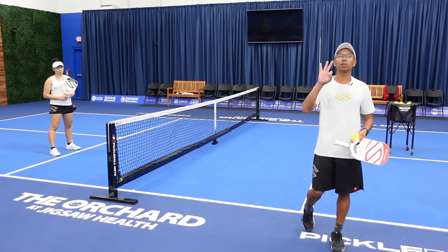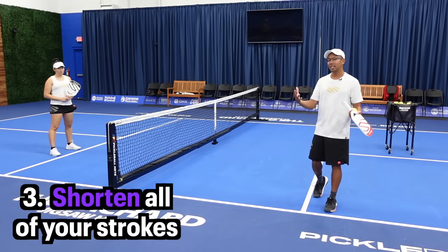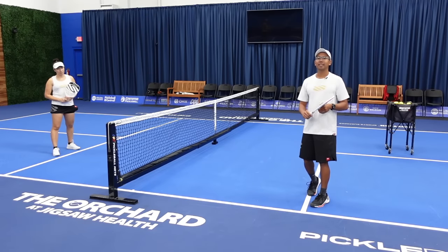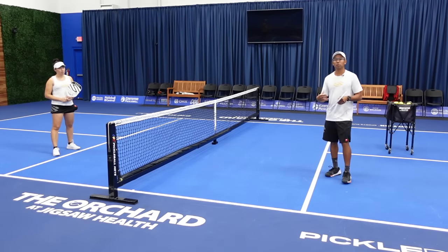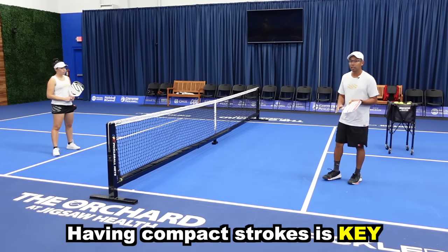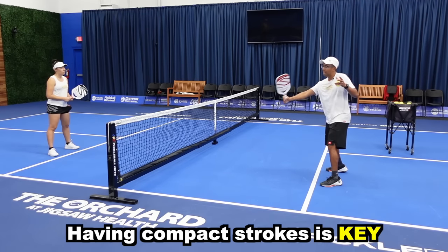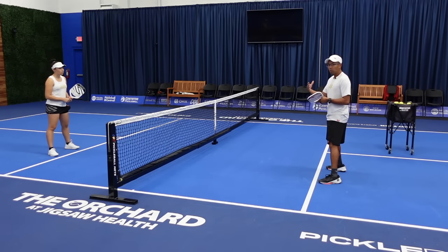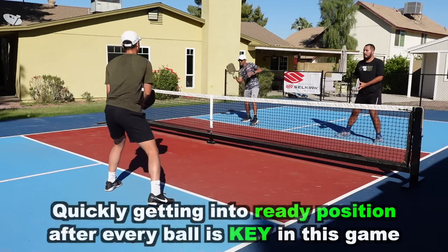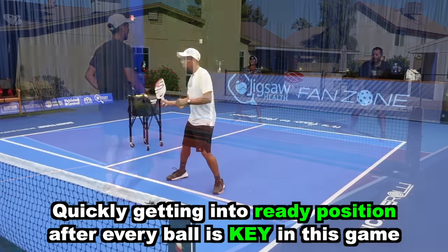Now we're going to hop into tip number three, and that is shorten your strokes — almost all of them. Coming from a tennis background, we take really big swings whether we're hitting volleys or groundstrokes, but in this game the ball gets to you a lot quicker because it's a smaller court, and it's really not necessary to have those big swings. We want to have more compact strokes. The thing I want you thinking about is: how can I get back into a ready position as fast as possible?